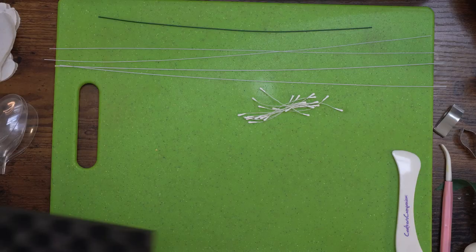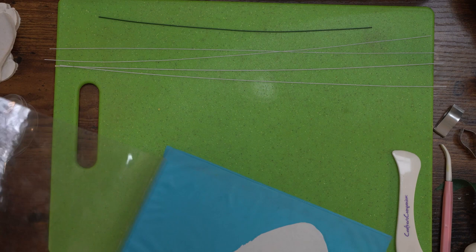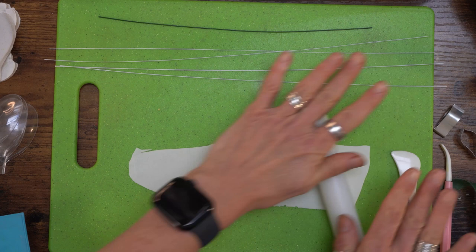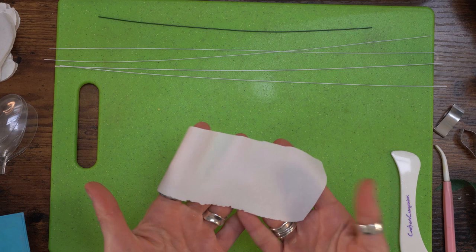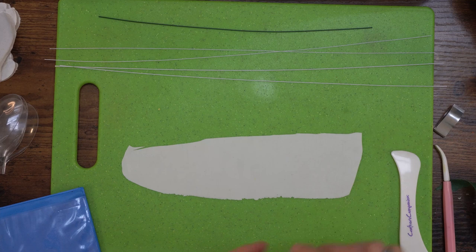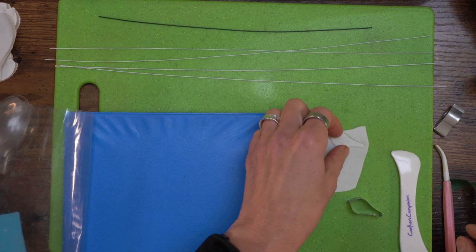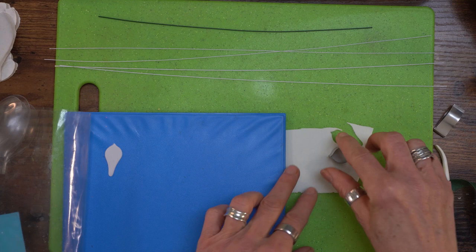I've already rolled out the paste because you don't want to watch that - it's a bit boring. I've rolled it to level eight on the pasta machine. If you don't have a pasta machine that's absolutely fine, you can roll this out by hand. Just make sure you can see your fingers through it - we want this to look nice and delicate. You should be able to see the lines through the paste or through a patterned cutting board. Now we're going to cut out three of each size petal, starting with the larger one, and pop them into the petal protector.